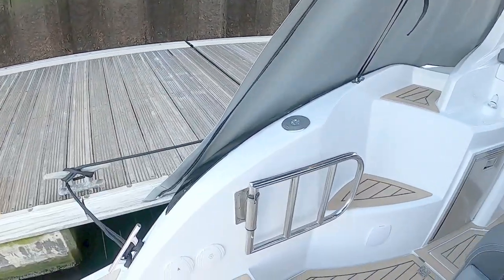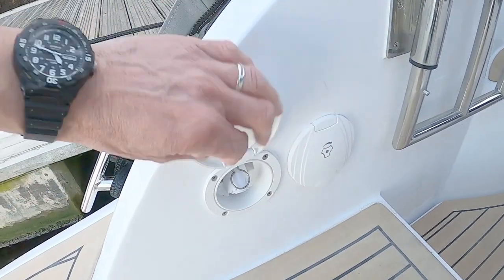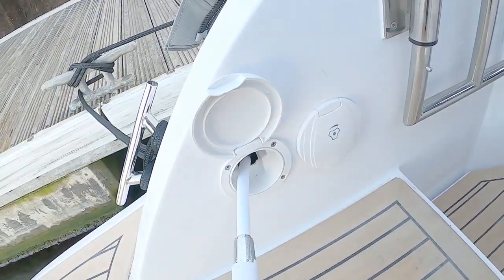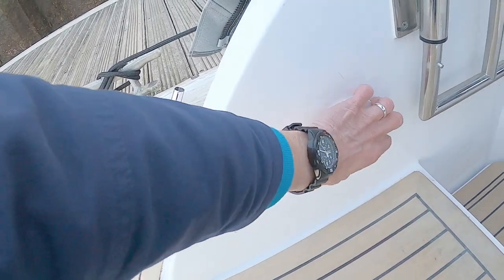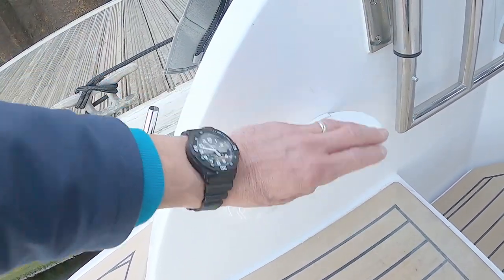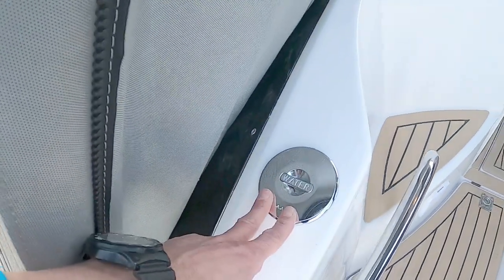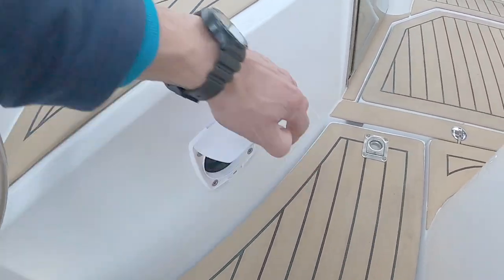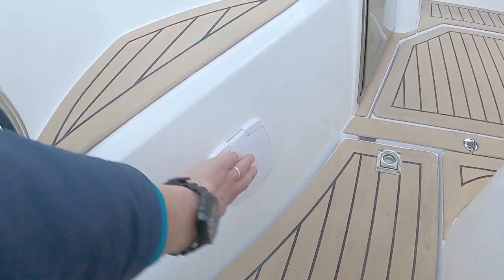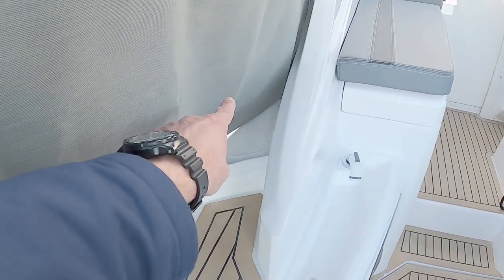There's a nice little gated entry, and down here we have the pull-out shower. On the port side we have the water tank infill, and stepping in, down here we have the manual bilge pump.